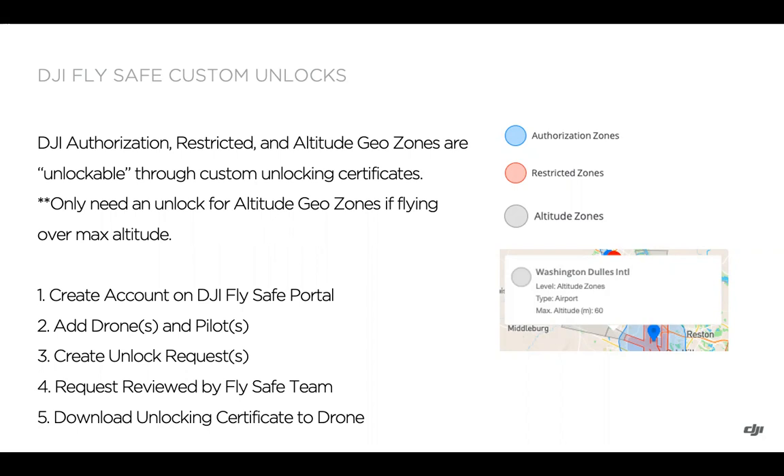You'd only need an unlocking certificate in the altitude zone case if you're flying over 60 meters. The process we'll be covering in this section is creating an account on the FlySafe portal, adding drones and pilots, and creating the unlock requests. Those requests will then be reviewed by the FlySafe team, and then you will need to download and enable the unlocking certificate on the drone itself.